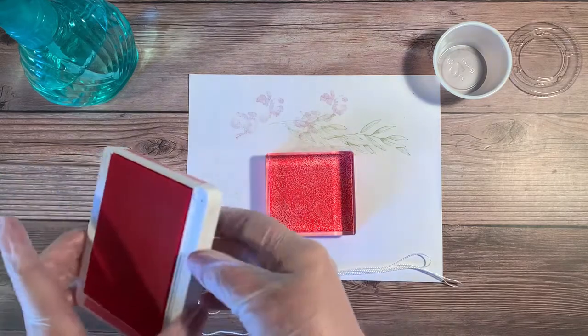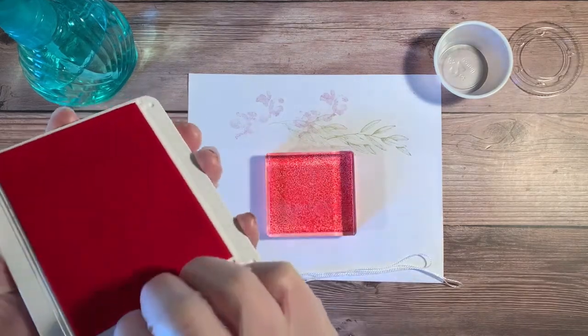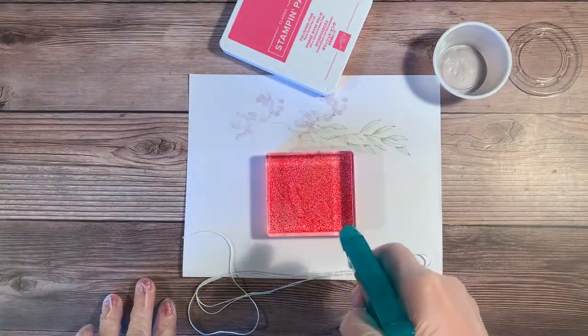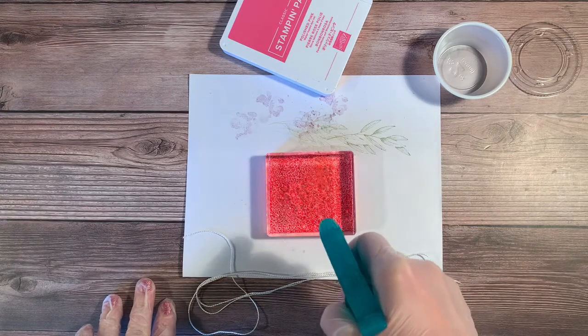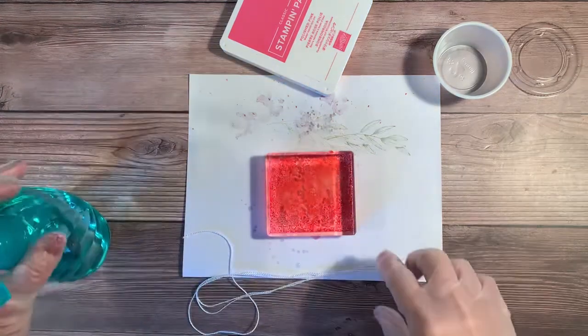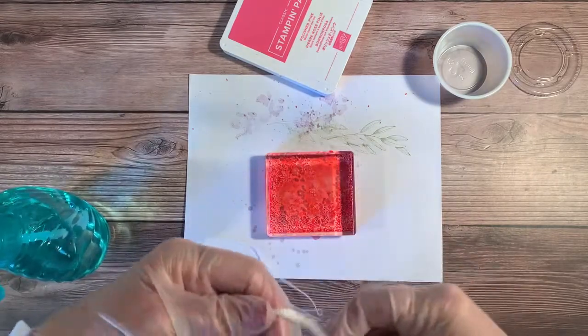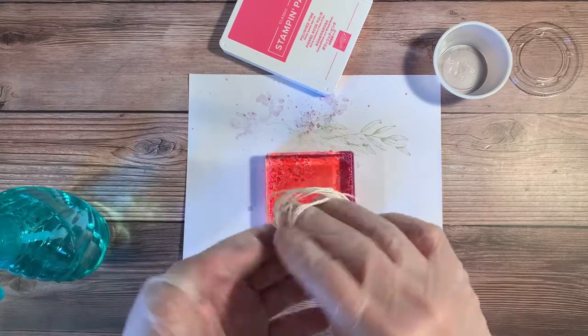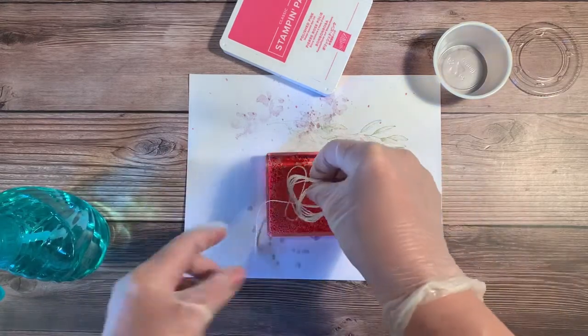I've coated the block with Polished Pink, so I'll go ahead and close the ink up and set it aside. I have a water bottle here that I'll use to put water on my acrylic block. You can see it's becoming very wet, and that's exactly the way I want it. Once I've done that, I'm going to make sure my twine comes in contact with the surface.